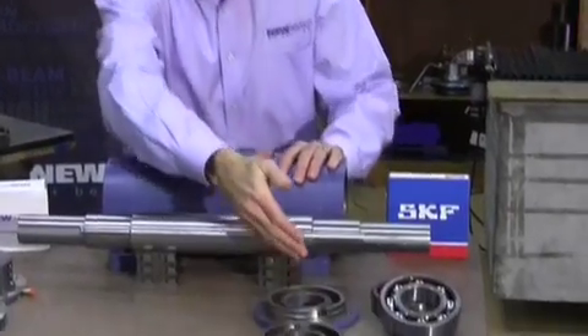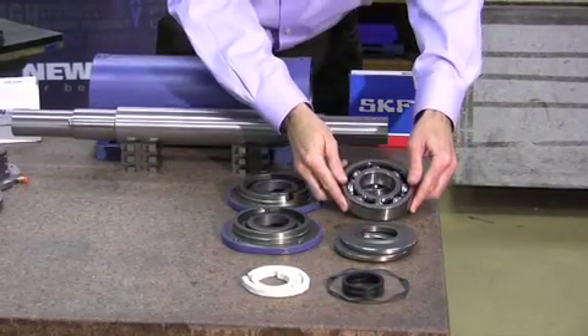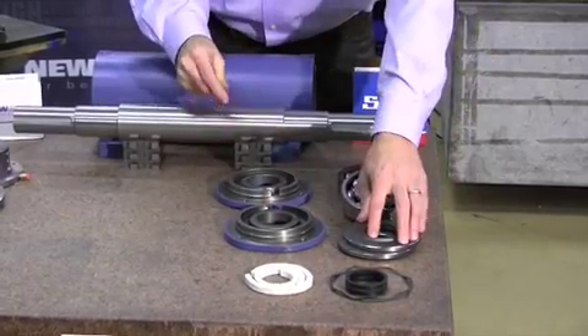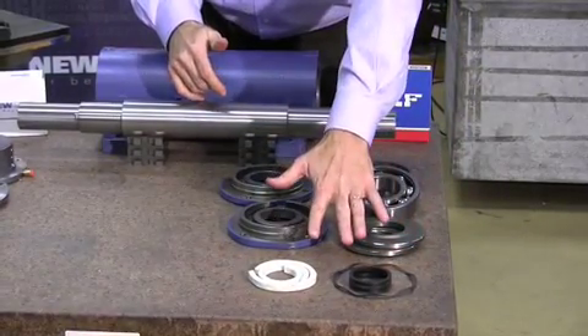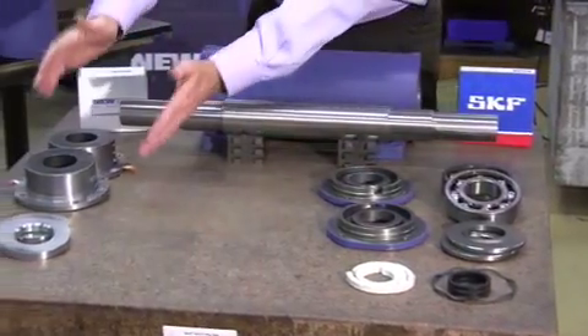You can see here the casting and the spindle shaft. These are the components that would have come with the assembly: nice healthy rolling element bearings, retainer caps that go into the ends of the casting, a spacer, Belleville washer, and contact packing material. We're going to replace these items only with these items here.